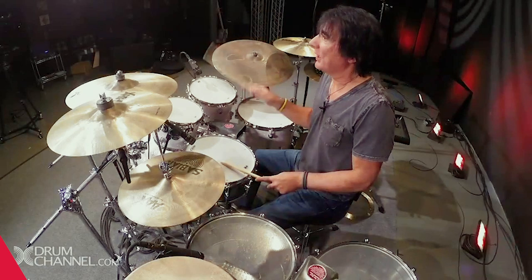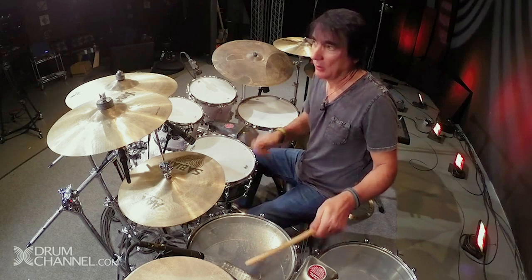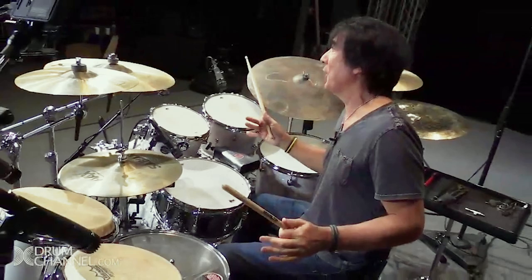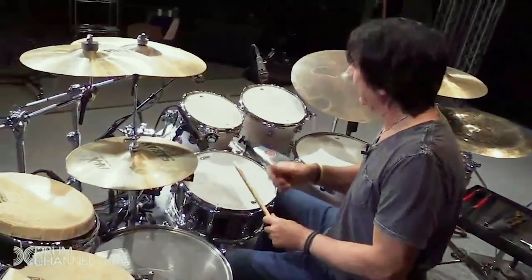Hi, I'm Wilfredo Reyes Jr. Some of the students, when they see you in a club or with Santana, you know... Wow, you can't start there. The first way to start is like... This is how you play normally.